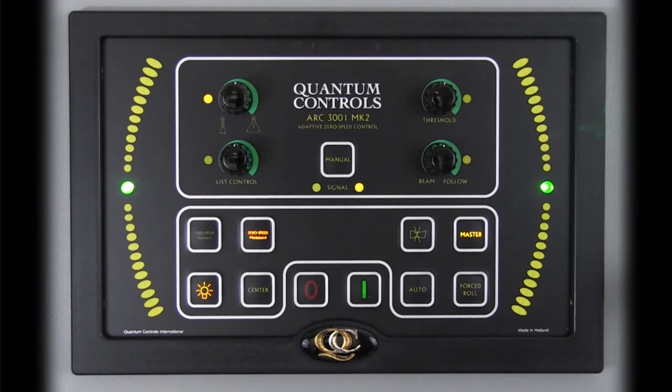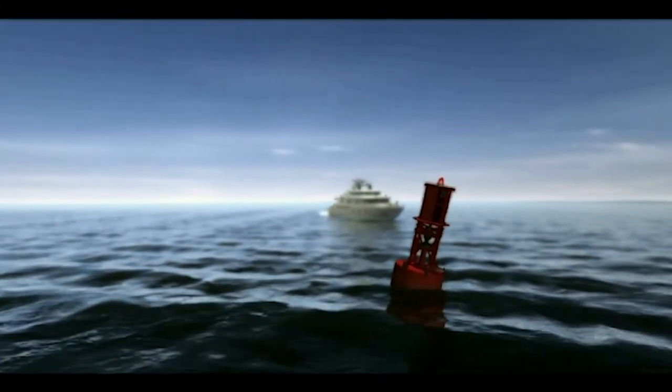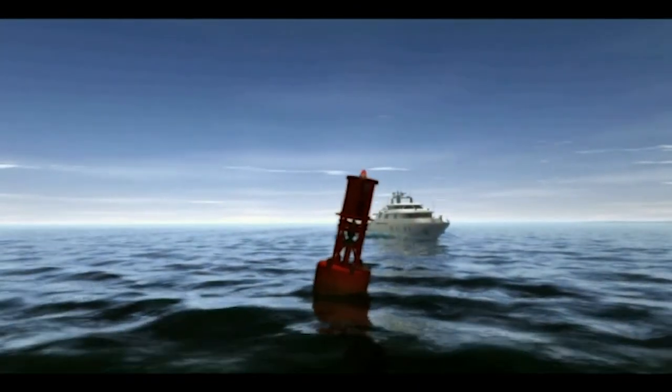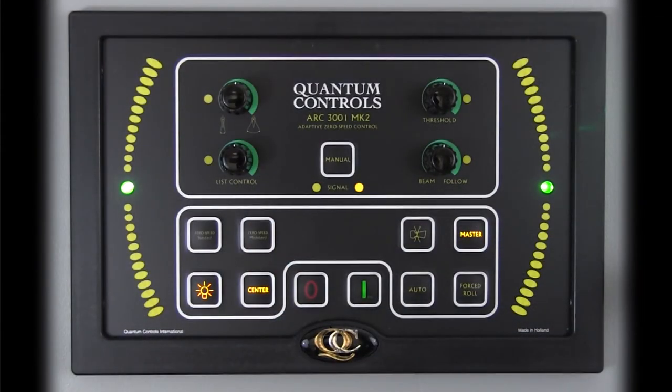The controller engages center mode for maneuvering if either main engine is in reverse; for dynamic positioning systems, center mode is engaged when speed through the water reads more than 3 knots astern. As long as one main engine remains in forward, or for dynamic positioning systems, vessel speed through the water is 3 knots ahead or greater, the operator can freely select any of the underway stabilization modes: manual, auto, or center.